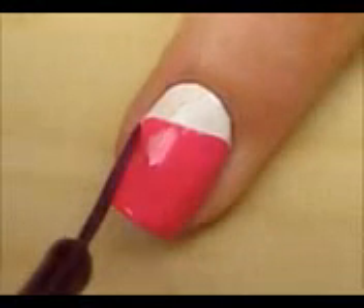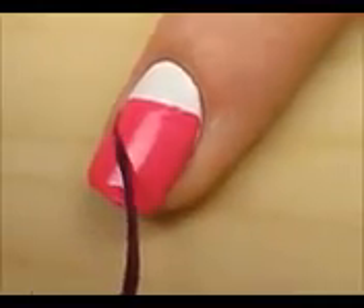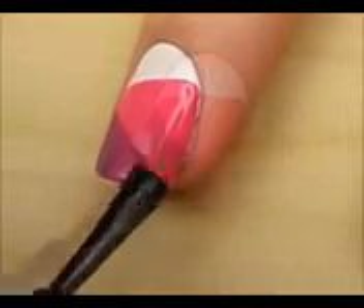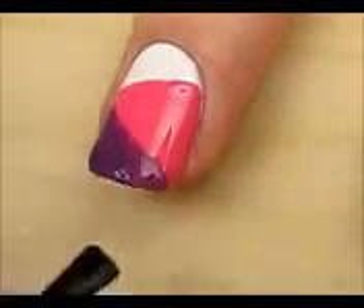Now use a purple striper to draw another diagonal line in the opposite direction of the first one. Fill in the final part with purple. You may need two coats to get it opaque.